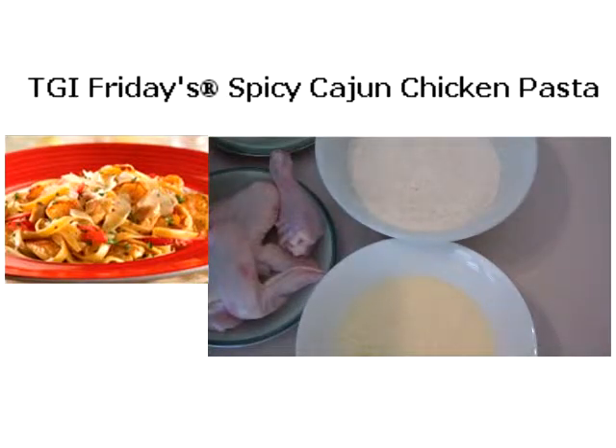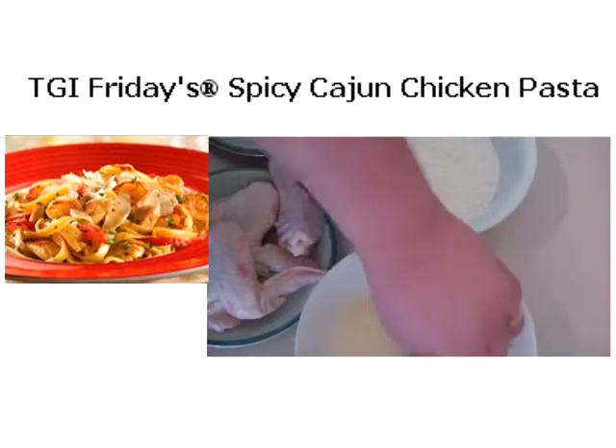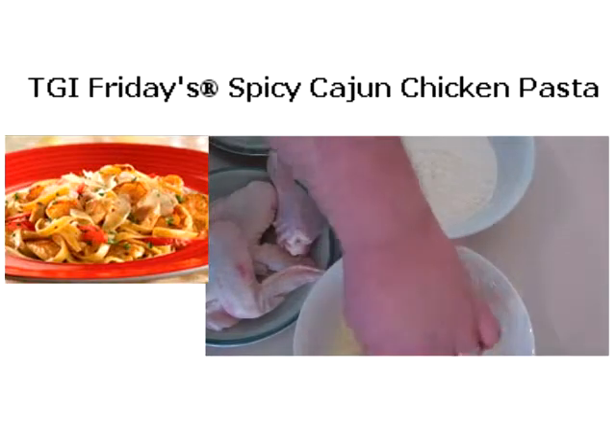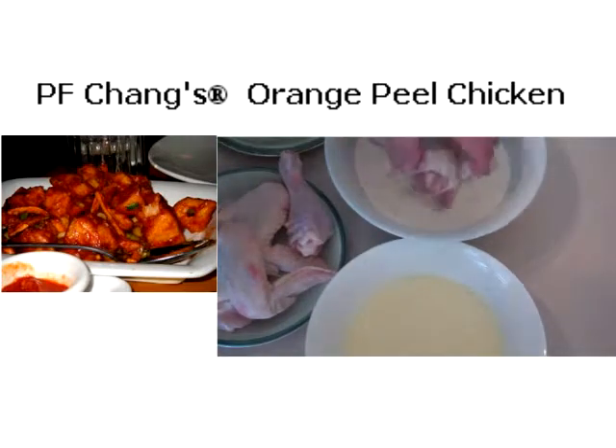What I want you to do — really simple — is put the chicken straight into the egg wash. Make sure you get everything coated, and then put it straight into the flour and again make sure you get it really coated well.